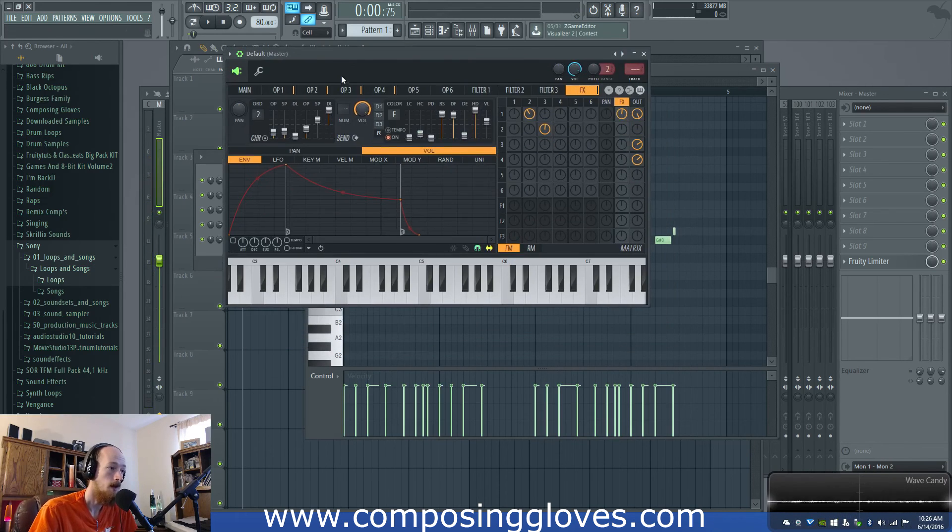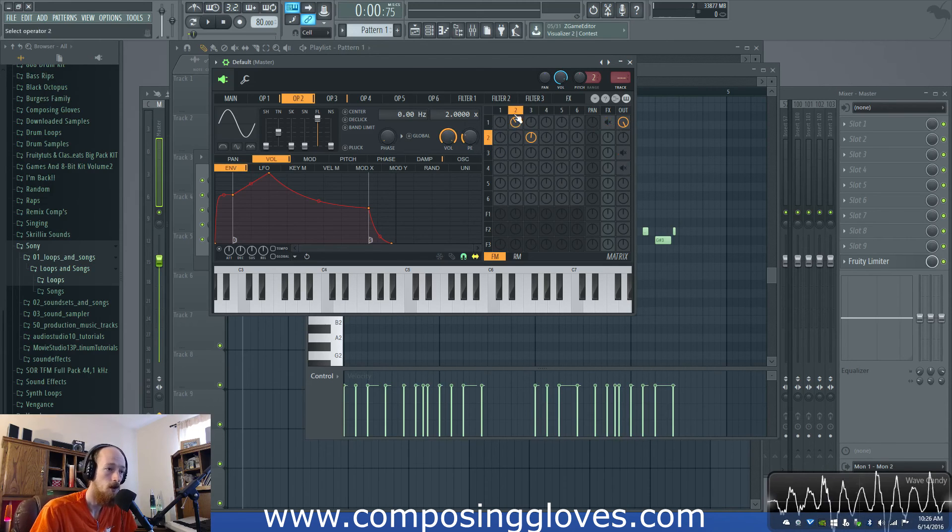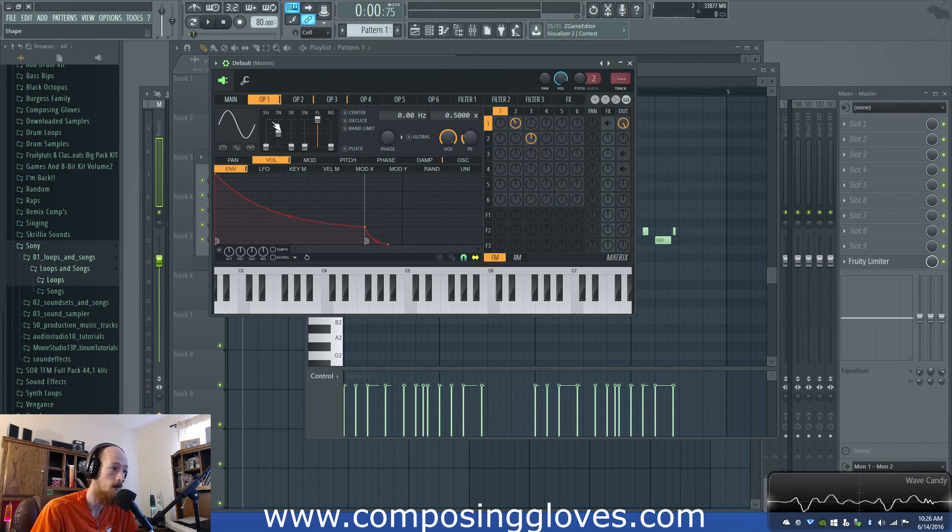Let's talk about what's going on here. I have four operators going — one of them is not going out. I just have one, two, three, and four. First let's talk about what's happening with one and two. Two is going out. I'm going to turn the effects off and we're going to make a patch as well, something similar. I feel like watching someone make it is very beneficial. These things are sort of just icing on the cake.